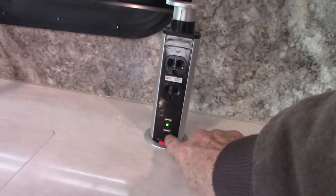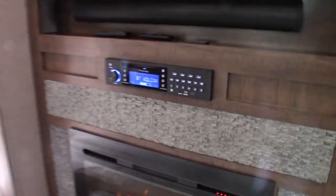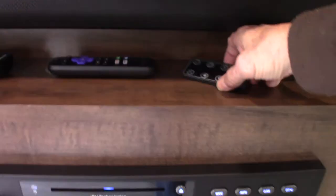You have plugs plus a USB charger here. Your chairs — you can see how the inner legs are all tied together; that's just so they don't fly around and break something. You also have a leaf that extends out. You have a fireplace and a remote for each thing — this is the fireplace remote.